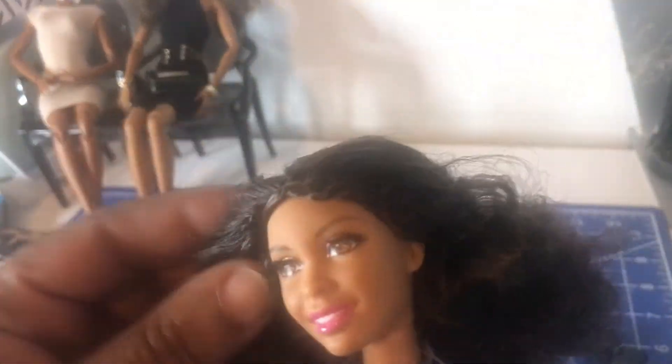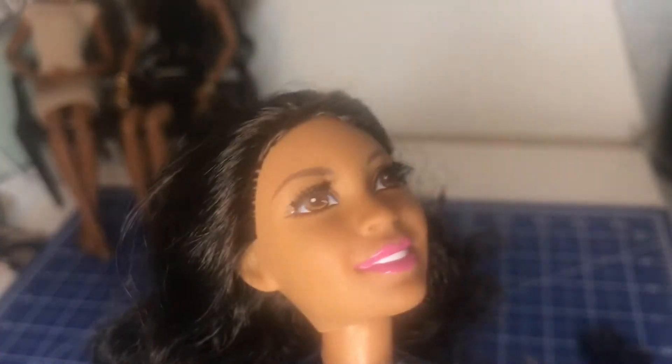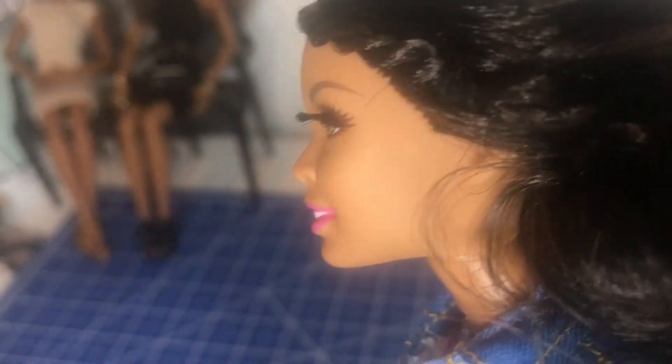I'm not crazy about her hair, but look at those eyelashes. This is the first Barbie I have with the rooted eyelashes, but her hair isn't the best.